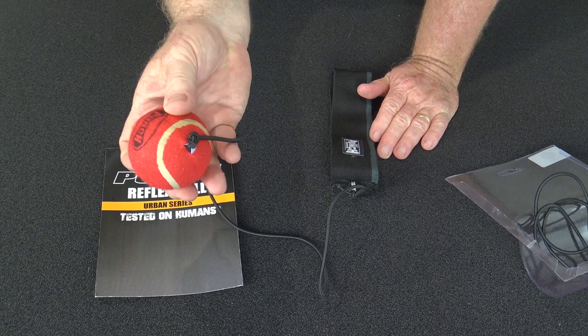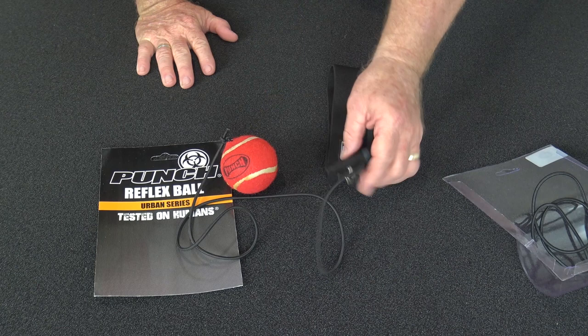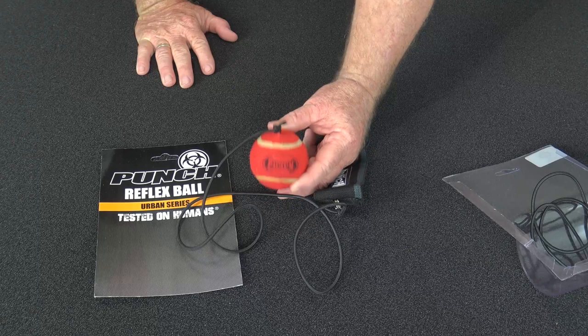The way you get this adjusted to the correct length is you just make it hang down to your stomach level, just above the belly button. That's a good starting point, but you just play with it to get it to the right length.